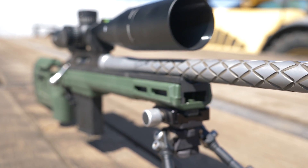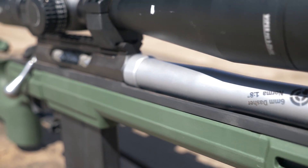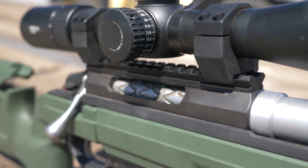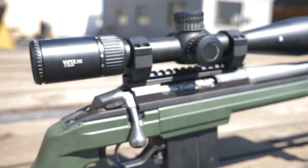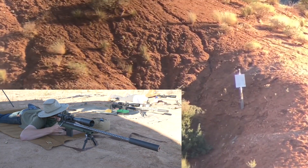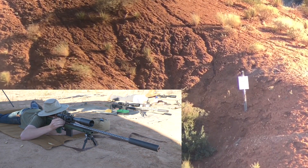Each rifle was topped with the Vortex PST Gen 2 5-25x50, sitting in medium Vortex PMR rings mounted to Nightforce 20 MOA bases. The trigger pull was lightened with a trigger spring, which is a great value for performance with a price tag of just $20.